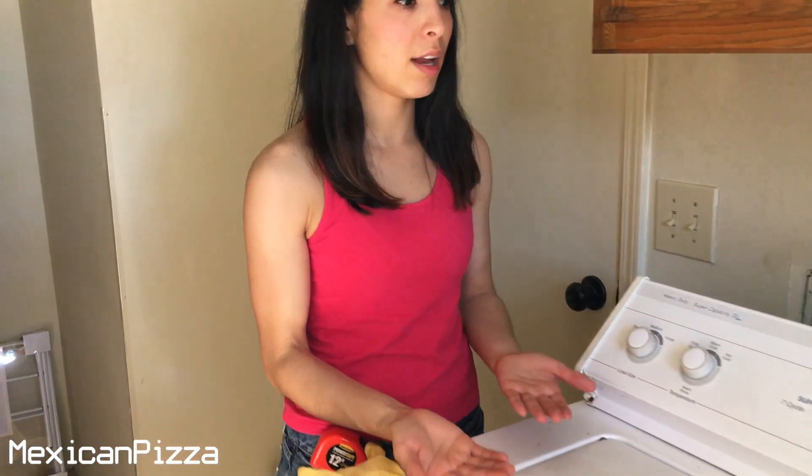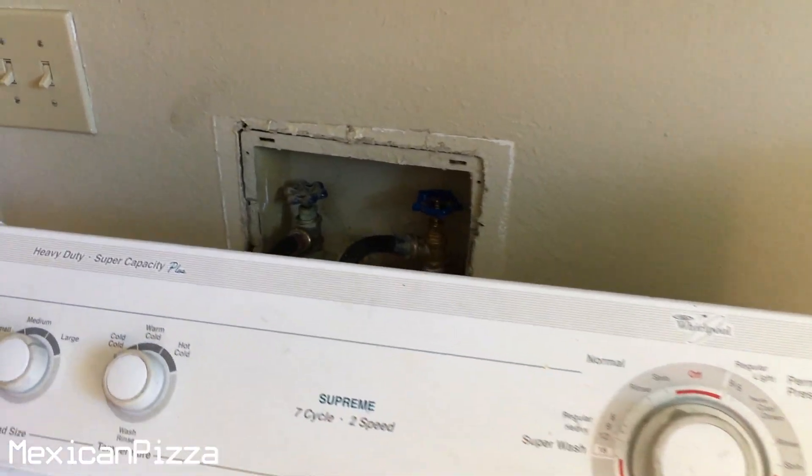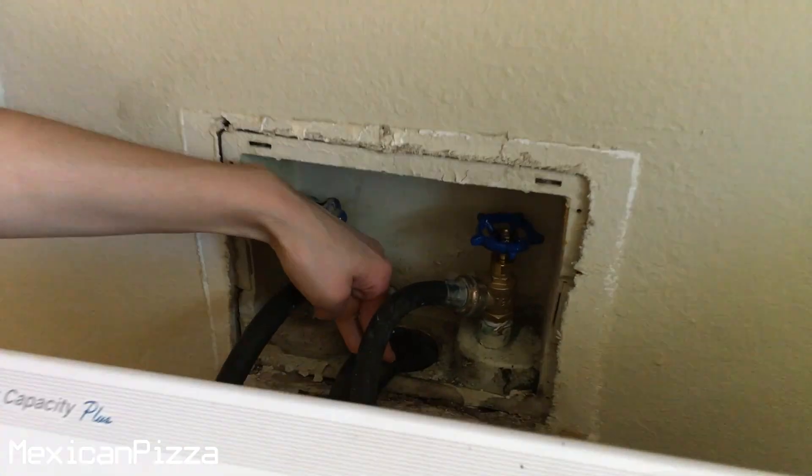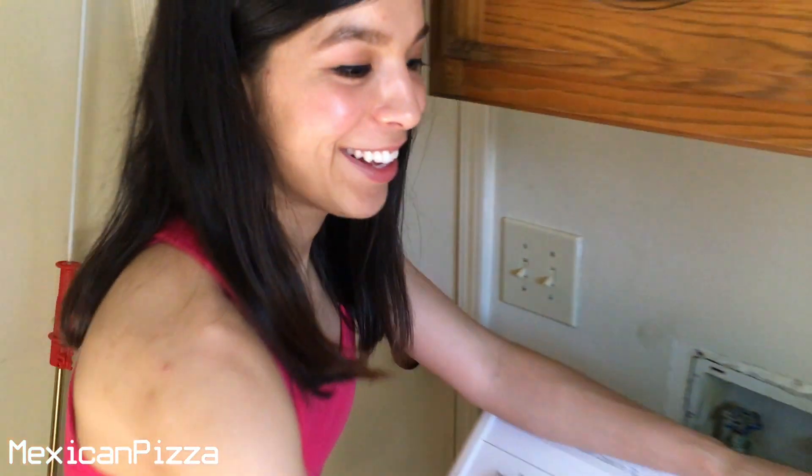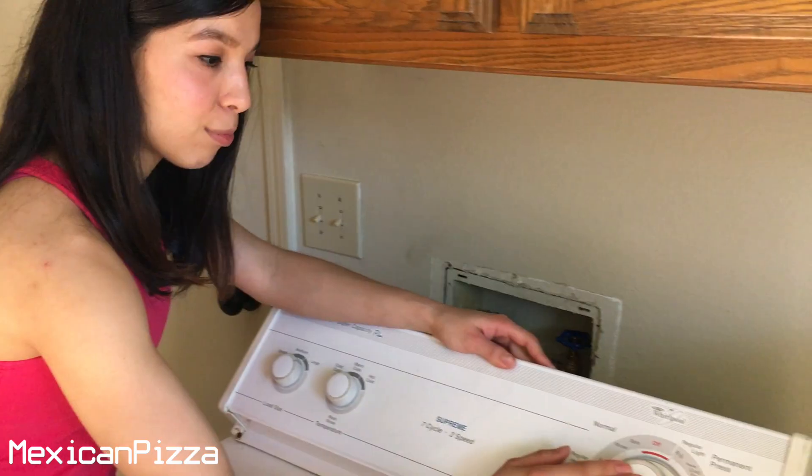I'm going to do this maybe two more times and then give the washer another drain run, hopefully solving the problem. I've already filled it up with water again and I'm going to drain it by putting it on spin. Don't forget to put the U-tube back in there, because you don't want water going all over the place. Let's start this baby.